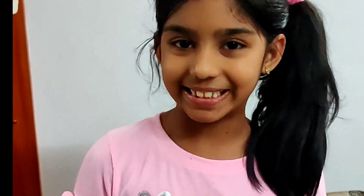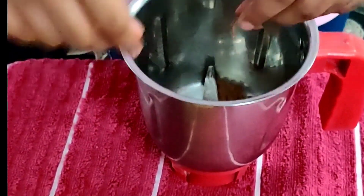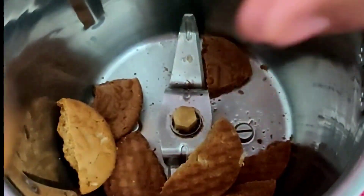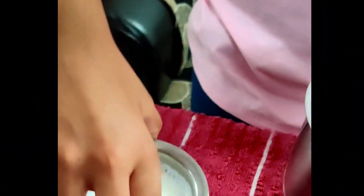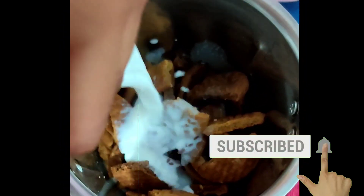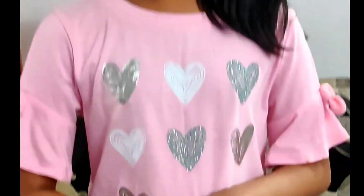Take a mixing jar and add biscuits by breaking them into pieces. Now add one glass of milk. Now grind this well. Now we have a fine mixture.